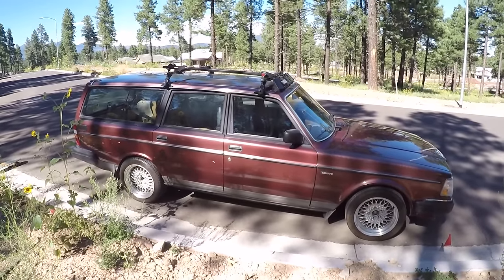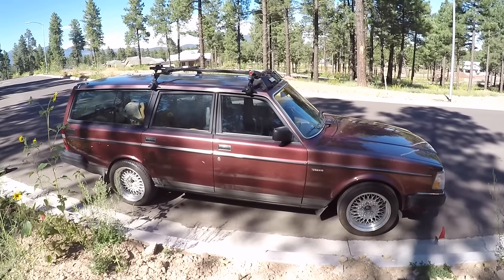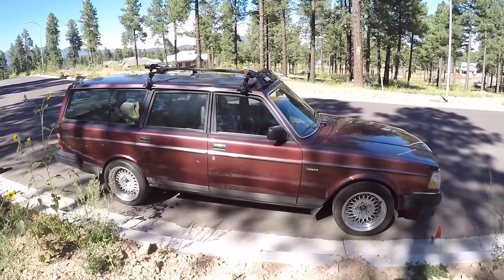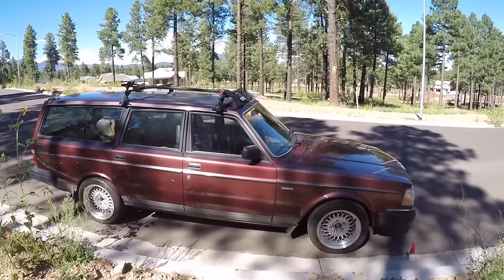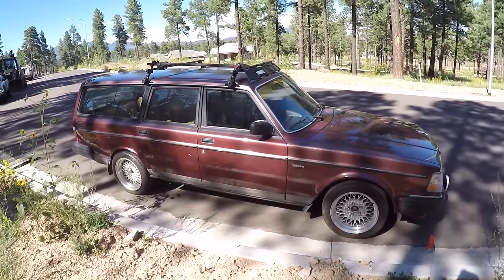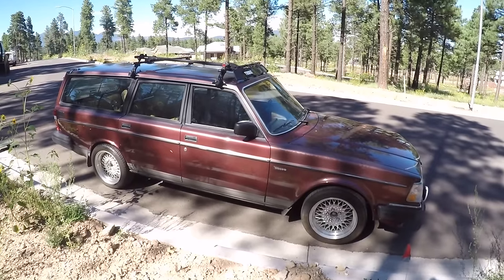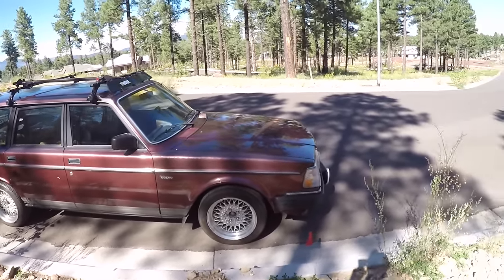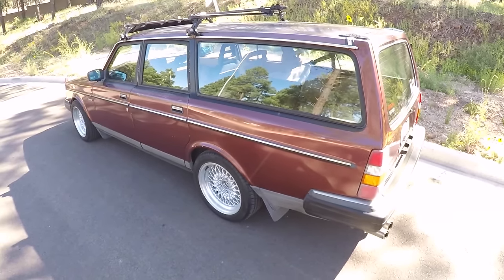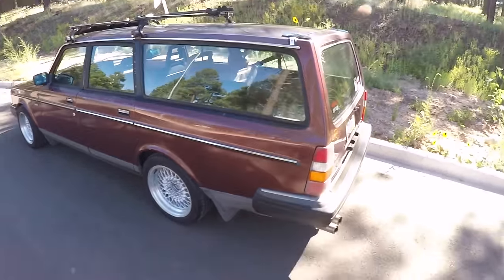Another upside of using a 240 as an enthusiast car is the price. As of right now, you can get a sedan on Craigslist for very cheap — a good running car for around a thousand to fifteen hundred bucks. That might be an auto, but like I said it's really easy to swap to a manual, so don't let that stop you. The wagons and coupes do tend to go for a bit more money, and the coupe is obviously going to be the lightest configuration and they look really good.